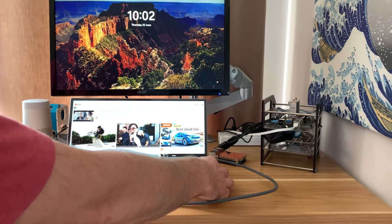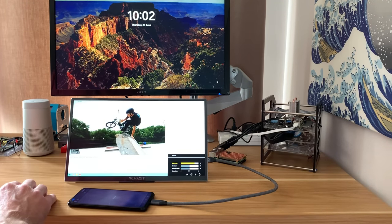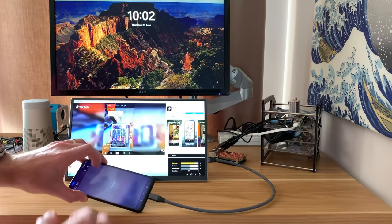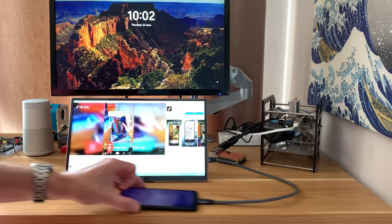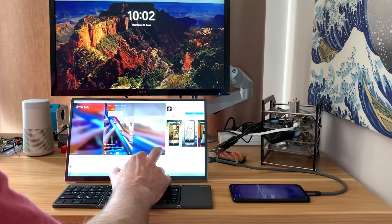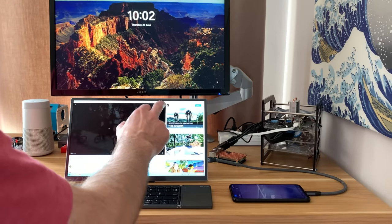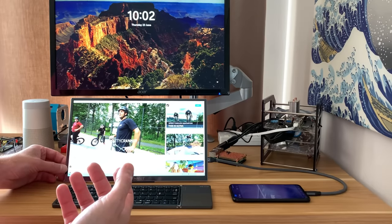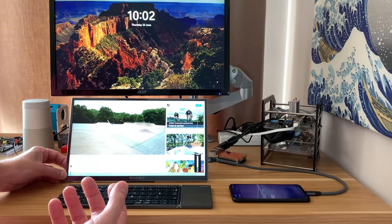I can get it to really quite a high brightness level — it's quite a bright day here today and yet it looks nice and clear. If I want to start playing a video I can tap on it; it is all touchscreen and just works like a tablet. I've also got a touchpad on this Huawei phone, but if I wanted to I could add a Bluetooth mouse and keyboard. The volume is actually quite loud — that was on half volume.